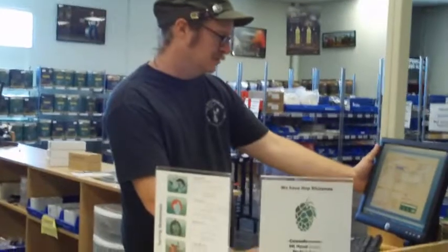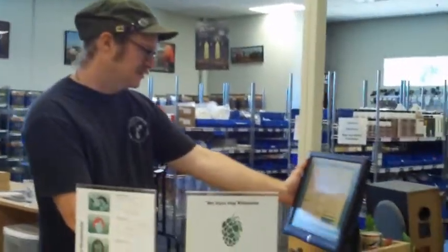Okay, now I'm in Austin Homebrew. Jimmy's going to fix me up here. I'm getting the HB51 Collaboration Amber Ale and he's going to make the recipe for me. He just looked it up on the computer and now he's going to go fix the ingredients together. This is the secret room where they go in to mix the ingredients.